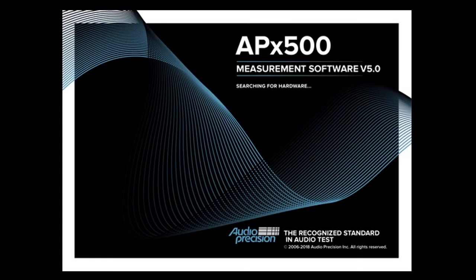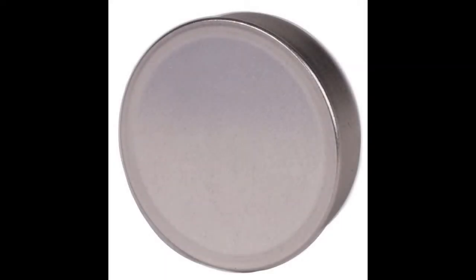APX 500 version 5.0 is the first version of our measurement software designed to support B-Series hardware, and it brings electronic software upgrades and software option licensing to the platform. iButtons are no longer necessary to authorize a software option — just place your order and get an authorizing option code in an email.